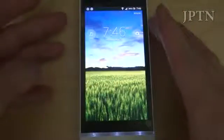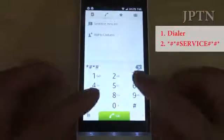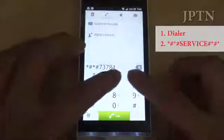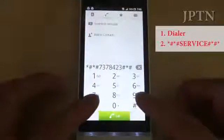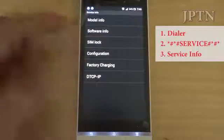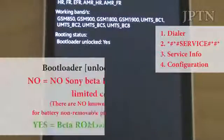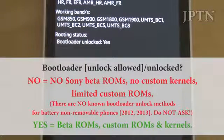If you want to check the status of your bootloader, like last time, you go into the dialer and enter: pound, star, pound, star, S-E-R-V-I-C-E, pound, star, pound, star service. Go into service info and then configuration. At the bottom it should say routing status or bootloader status. And if this is not a yes, then you can't unlock your bootloader and you can't continue with this video.